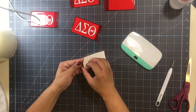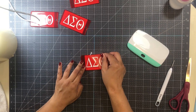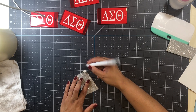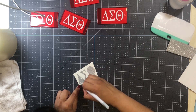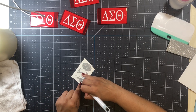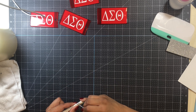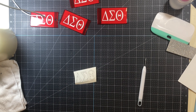Here you can see I am placing it on the luggage tag and using the scraper to adhere it. Then I cut an outline out because I wanted to add a little more detail. I could have easily done two layers — layering the white vinyl on top of the silver vinyl — but I really only wanted one layer since it's a luggage tag. I didn't want to add more surface area that could get snagged while luggage is being moved around.